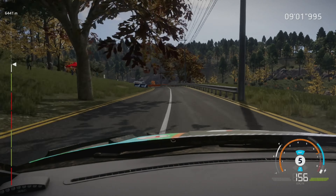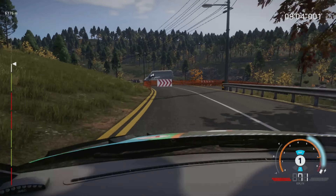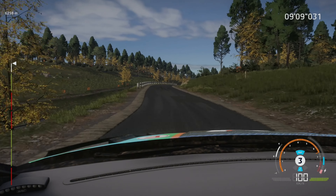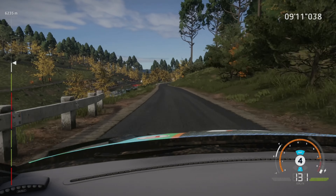Caution, headpin right, narrows, 80, right 6, over crest, 100, brake, right 3, into kinks, 80.